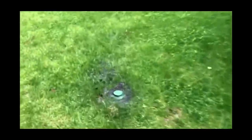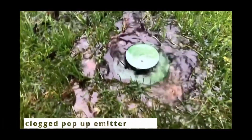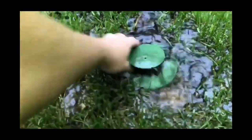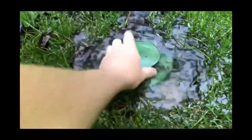Coming down here we are. Oh wow, it's really coming down now. Yeah, this thing's got stuff inside of it.